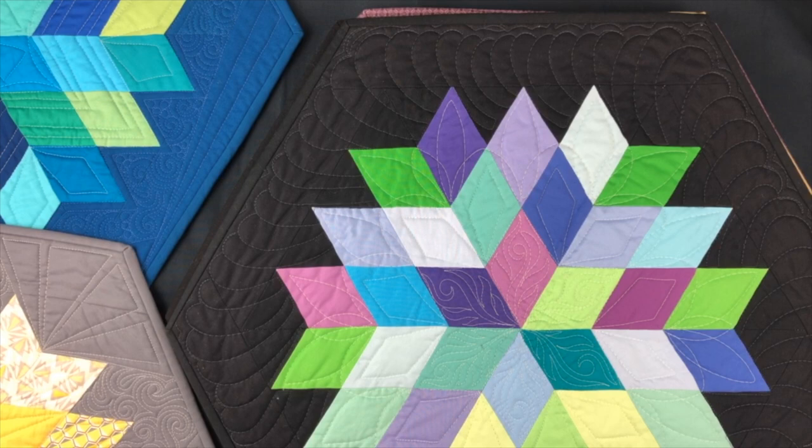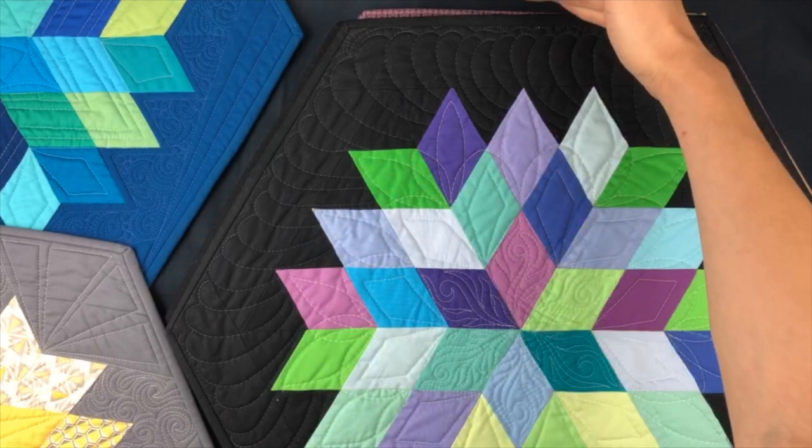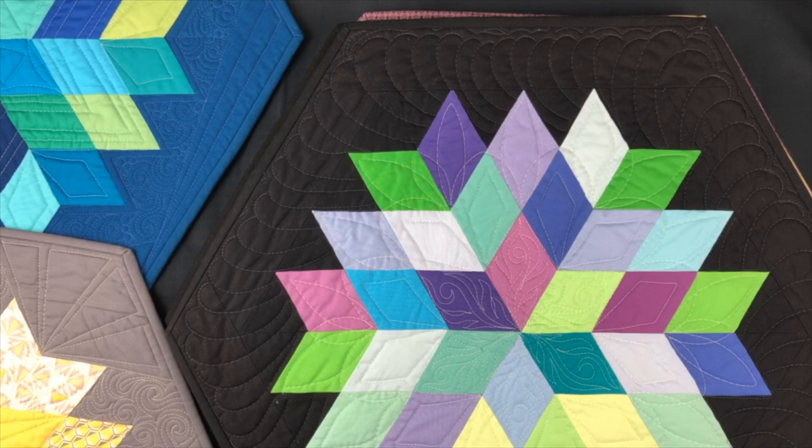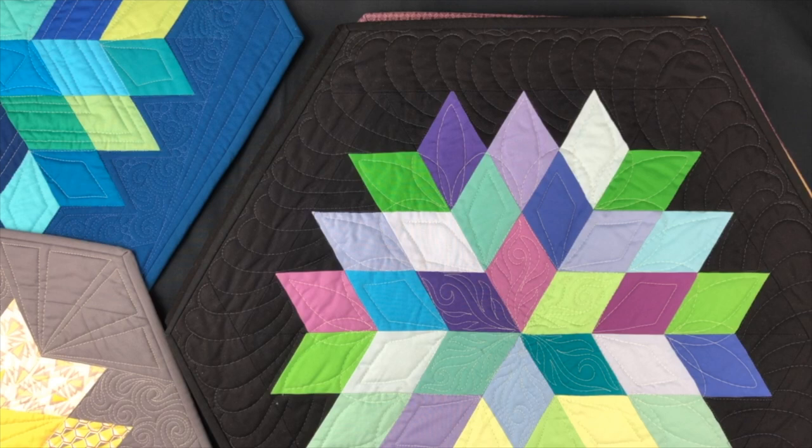I had this nice big wide shot set up so you could see the entire rock candy, but once I went live on Facebook I apparently can't use those settings — can only use them on my phone. So it is what it is. Let's get started.